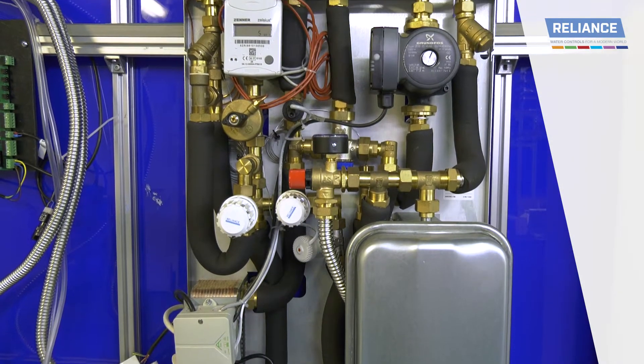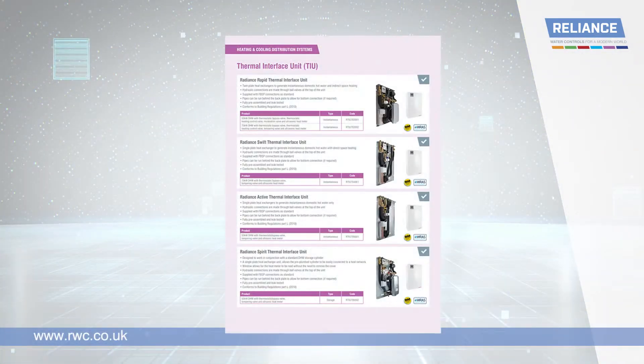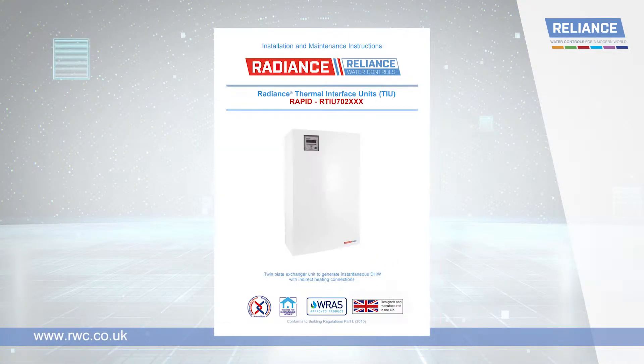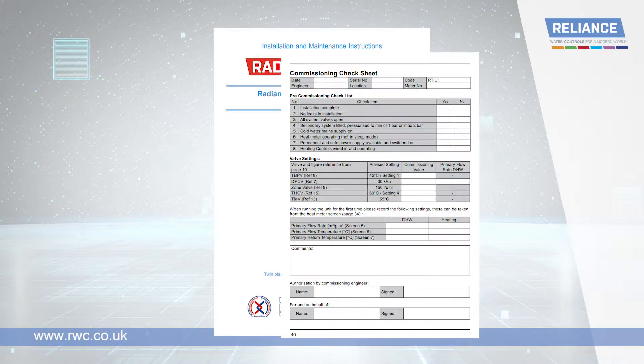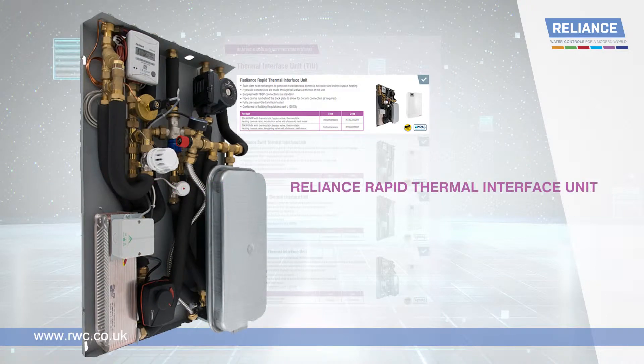This easy to follow video helps you complete the commissioning checklist for the Radiance range of TIUs from Reliance UK. You can find the checklist at the back of the installation and maintenance guide. For this video we have used the Rapid unit, which provides instantaneous direct hot water and heating.